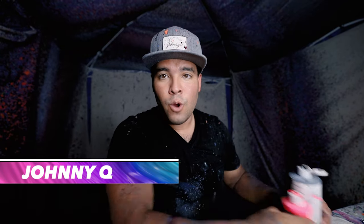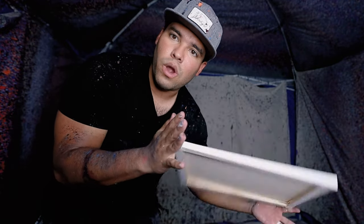Welcome back to the John AQ channel, thanks so much for watching. In today's video we're only doing two colors: black and hot pink. It's such a good color combo and you're gonna love it. Let's get into it — we're gonna do it on a lovely 12 by 16.